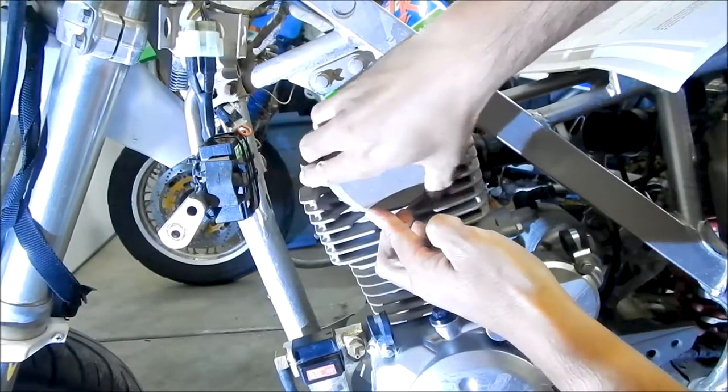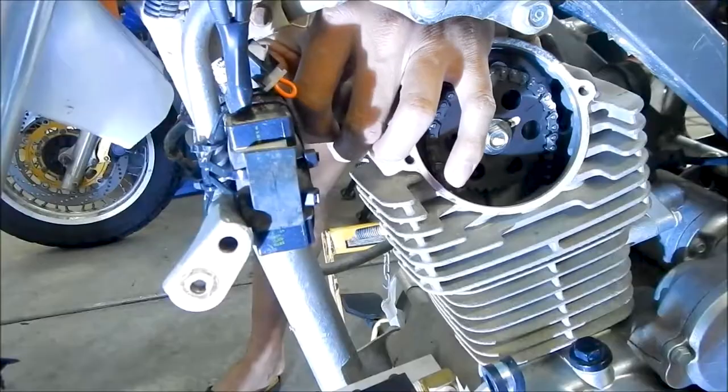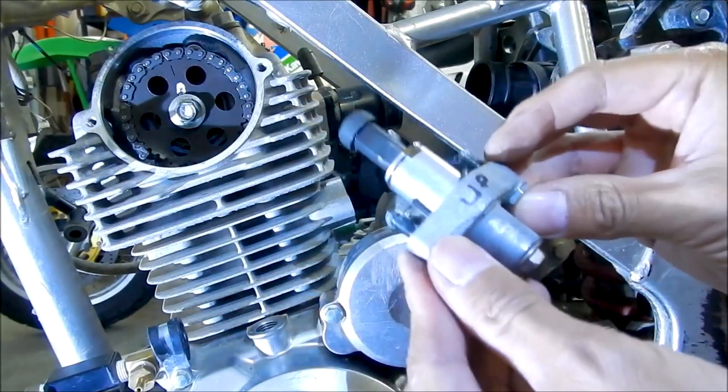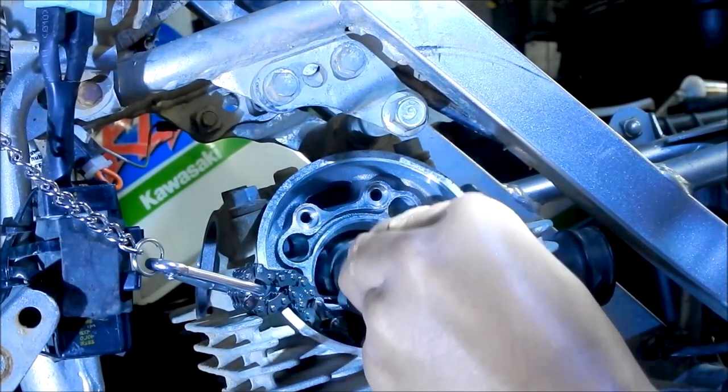So the first thing we're going to do is remove the camshaft chain covers. Then we're going to remove the intake and exhaust valve adjusting caps and remove the plug and the alternator cover. We're going to line the alternator T-mark through the site window, then set the engine to TDC. Then we're going to remove the camshaft tensioner and the rocker shaft holder, and remove the camshaft.